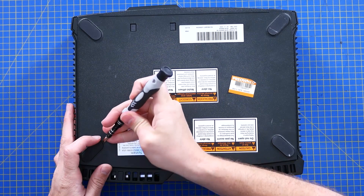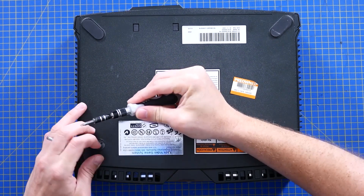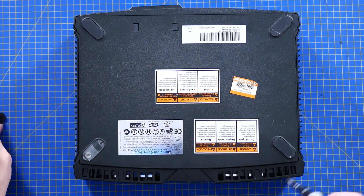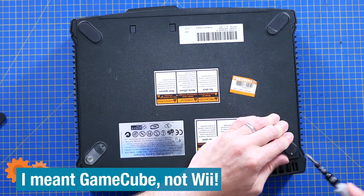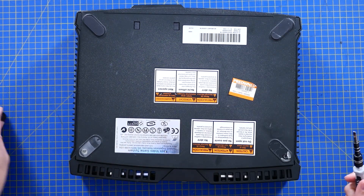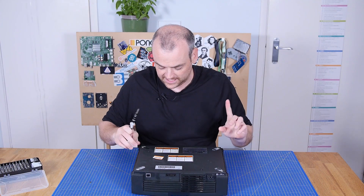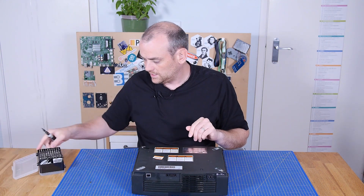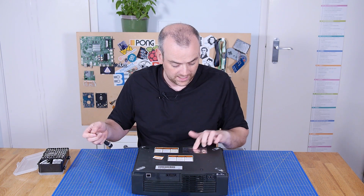I'm very sad to say I never actually owned one of these original Xboxes. I never actually owned anything from this generation at all, which would have been the PlayStation 2, the original Xbox, and the Wii. I somehow missed this generation and went straight from an N64 to a PlayStation 3, so I don't have a great deal of experience with the hardware. But this one was given to me, it does work, and let's keep it that way.